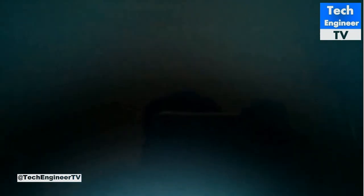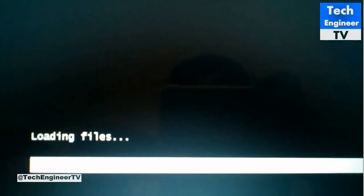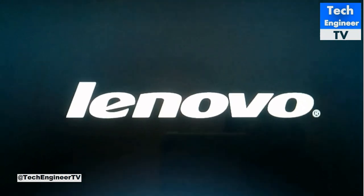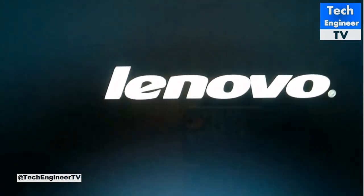Currently I'm doing system recovery, but you can also install a fresh operating system by selecting one of those options. This is how to find the BIOS in a Lenovo laptop.